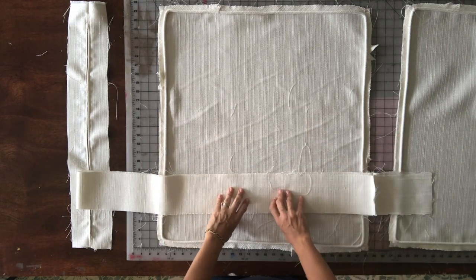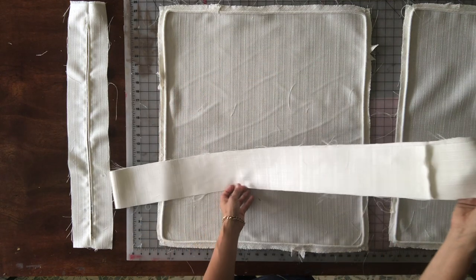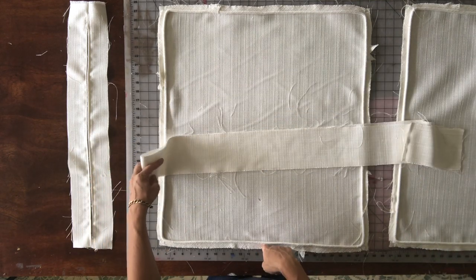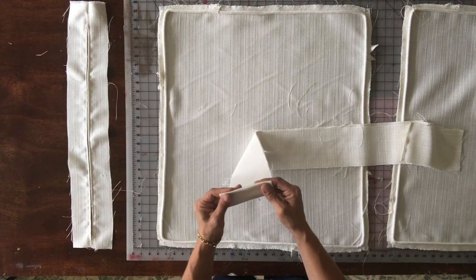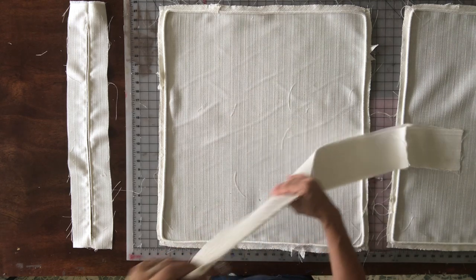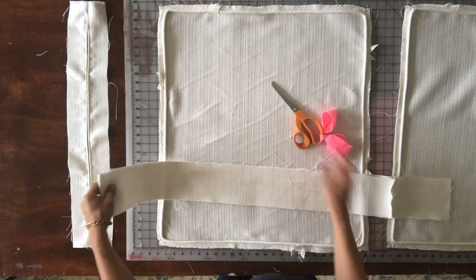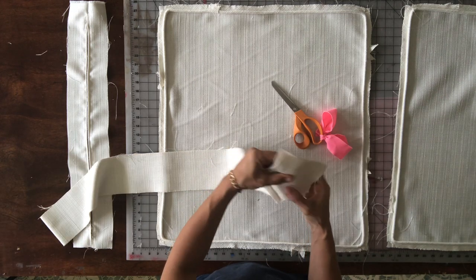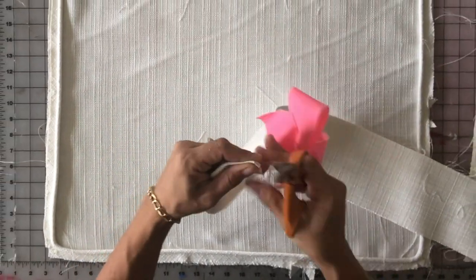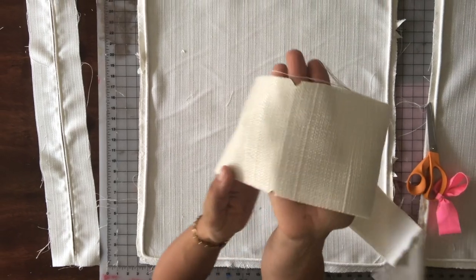Here's the top and bottom of my cushion with boxing pieces cut out. I've added two short pieces so it makes it all the way to the corners. Next, I'm going to mark the centers of the top, bottom, and boxing pieces. I fold the boxing piece directly in half to find the center, then cut a little v-notch at the fold.